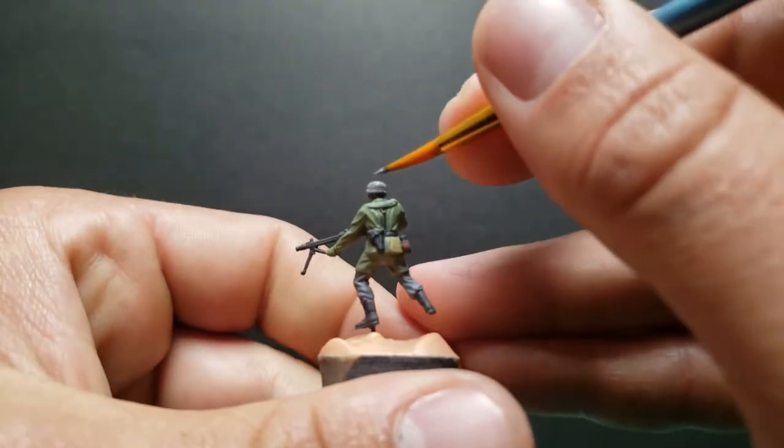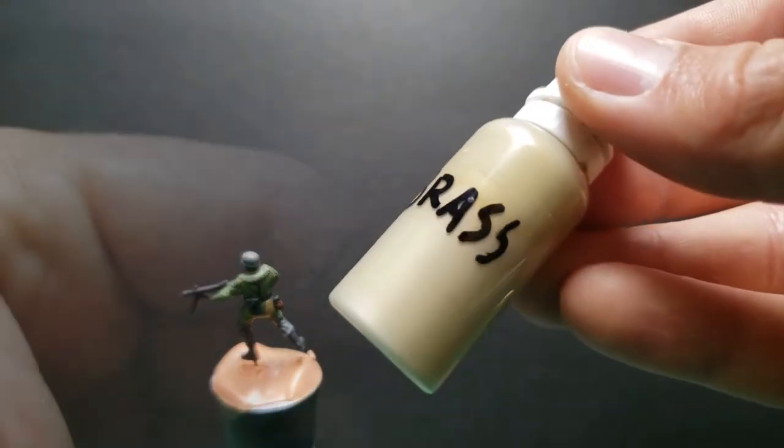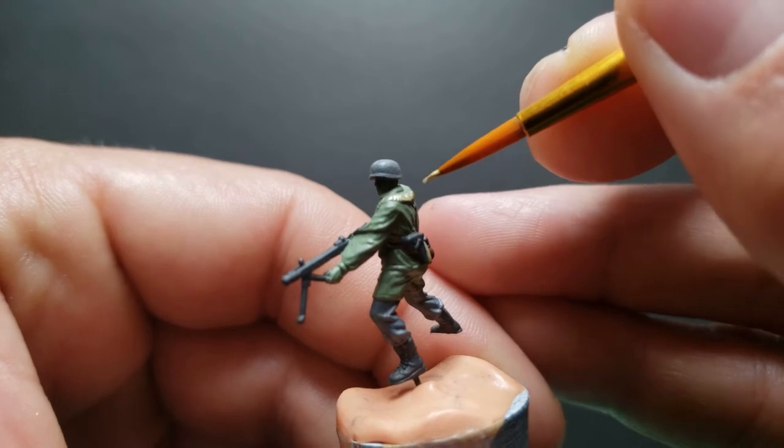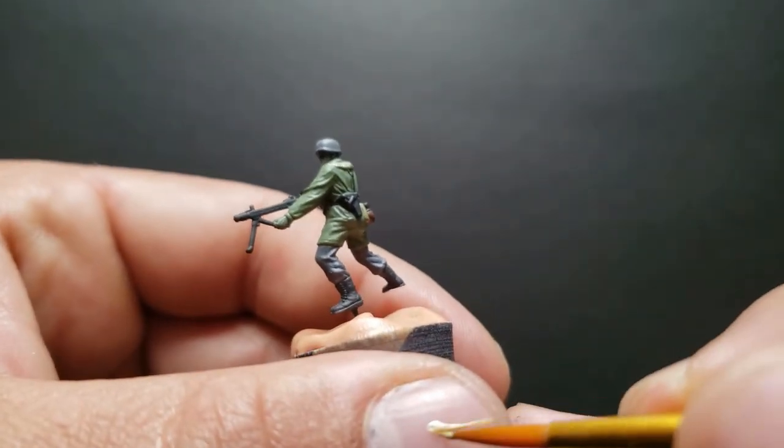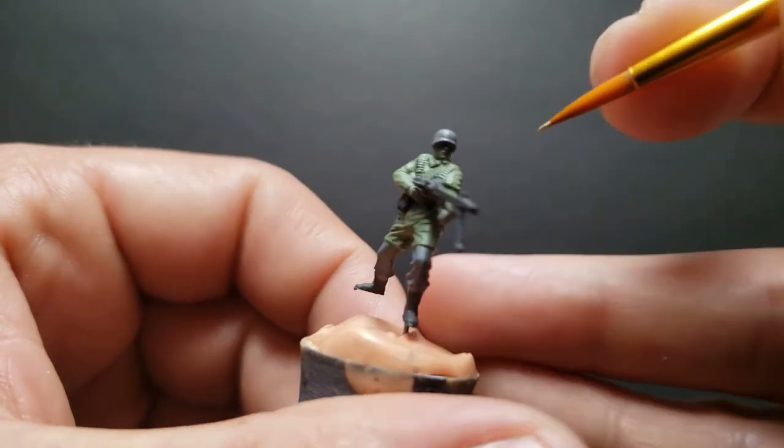We're going to have some fun with this piece and experiment a little bit. Here's some brass for those bullets — that'll be a nice touch. We're going to be adding a lot of highlights to these guys.